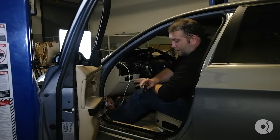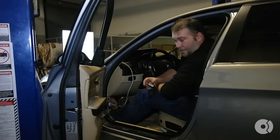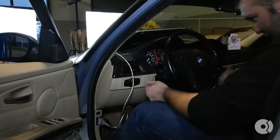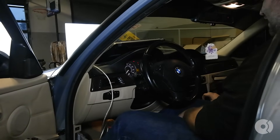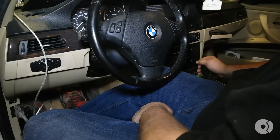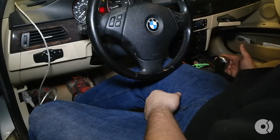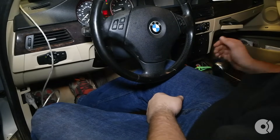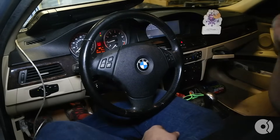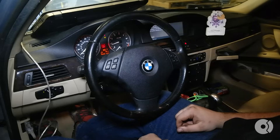Everything's been put back together under the car at this point. The next part of the procedure is we need to start the car and put the transmission through the gears first, and we also need to let the oil temperature rise to operating temperature before we can do the final fill. With your foot firmly on the brake, you're going to put it from park into reverse — you do not want to actually let it go in reverse — then bring it down into drive and into manual mode. We'll go from first to second, third, fourth, fifth, and sixth. The point of this procedure is to let the solenoids activate and to let the transmission pump the new fluid back into the system.